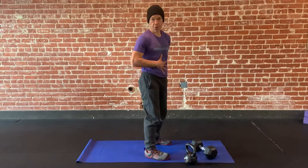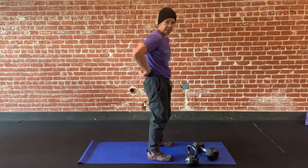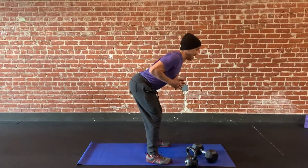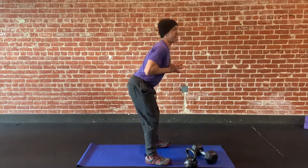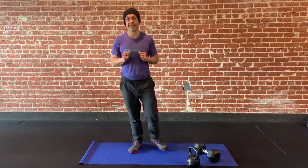You may feel your core, but you shouldn't feel a lot of pressure on your core, especially the low back, if you're doing this correctly. So when I have the weight, I'm pulling it into me, tucking my chin in, bending at the hips right here, stretching here, and then coming to the top pushing my hips forward. And that is it.